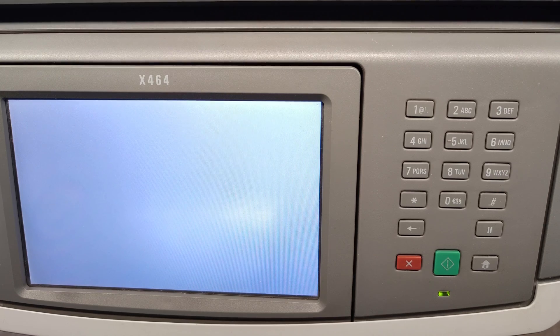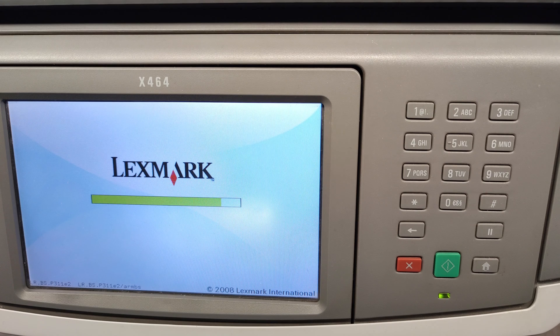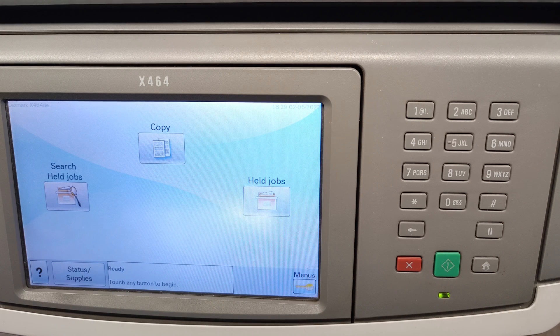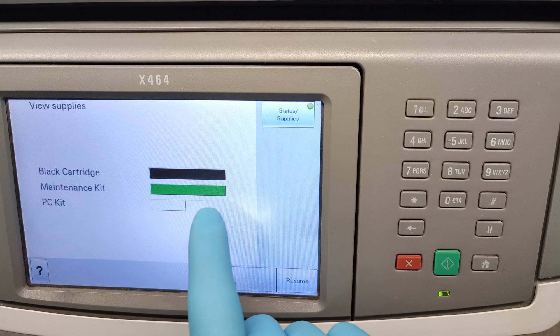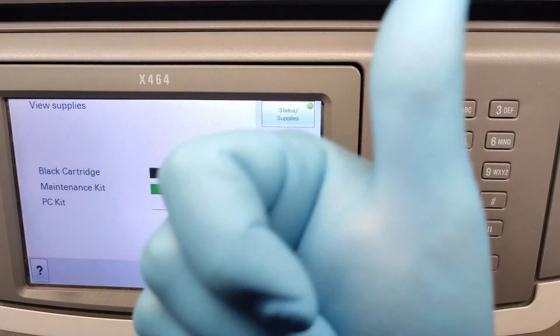Let's exit this menu to see what happened. We had to wait a little to get into ready mode, so let's see what's the status — and the maintenance kit is a hundred percent. Great! That's it, thank you very much and good luck!